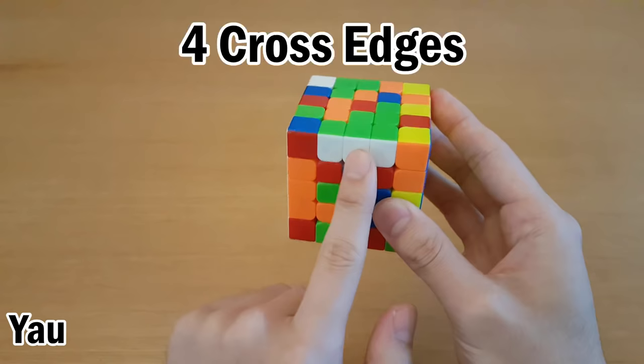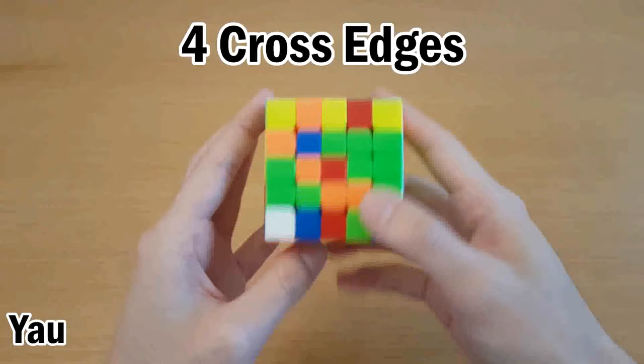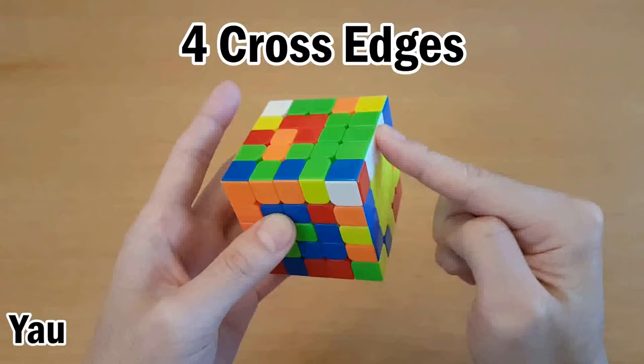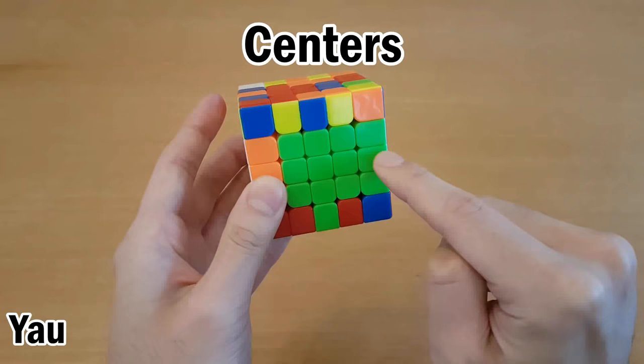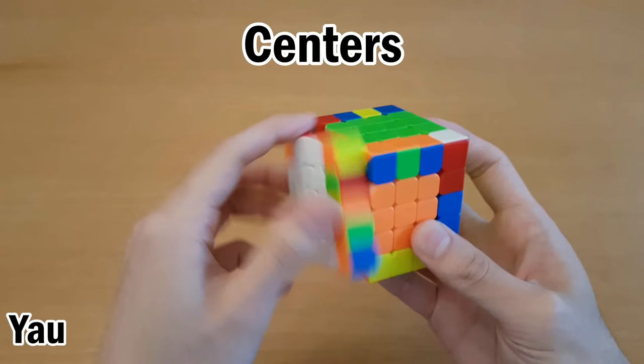Or after three cross edges, you can solve the last cross edge, and instead of putting it into the cross, you would put it on the other side. If you put it into the cross, you can't make the centers, so you put it on the other side, and you can attach it to a bar like this. So now this will never get broken as long as you never break this bar. After you solve the center that this is attached to — which does not have to be the correct color, it can be any center — you move on to the next centers. Then once you finish all of the centers, you can solve that cross edge and hold the cube to go into free slice edge pairing.